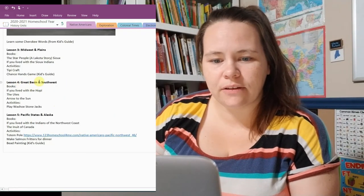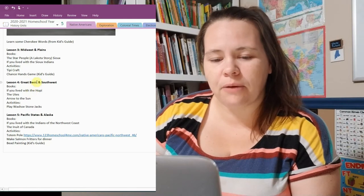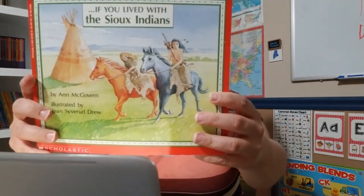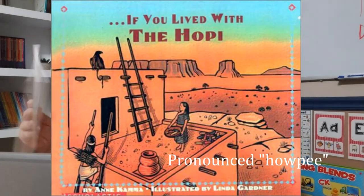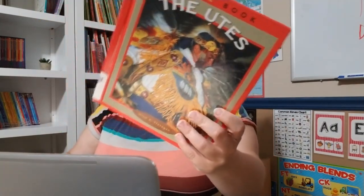Lesson 4 is similar in that there aren't a ton of specific books for the Great Basin, so I'll mainly be reading from the Kid's Guide and doing some research. For the Southwest, we will be reading 'If You Lived with the Hopi' and there's also a specific book on the Yucca. An activity mentioned in the Kid's Guide is Stone Jacks, where you basically play jacks with stones — really fun.